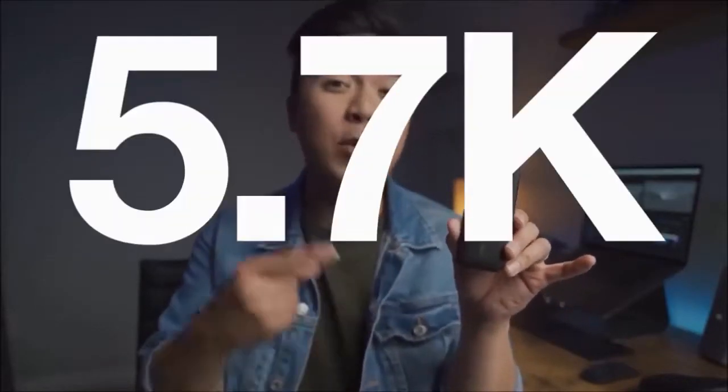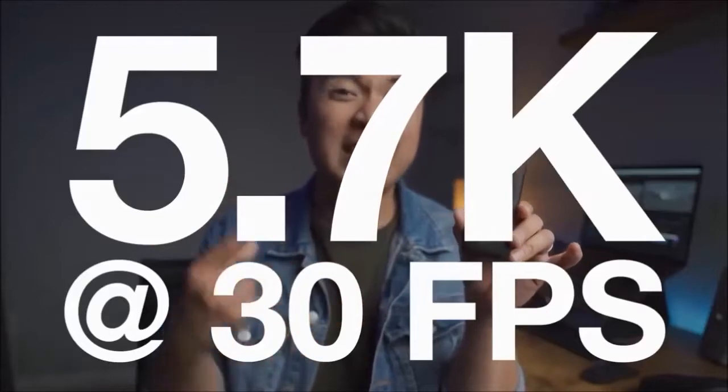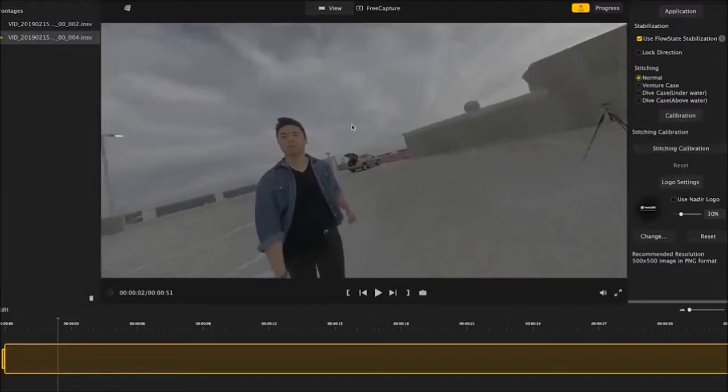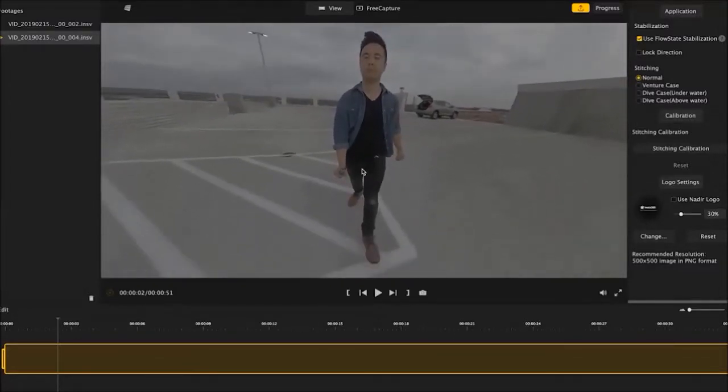The cool thing about this camera in particular is that it shoots well beyond 4K — this tiny beast shoots 5.7K at 30 frames per second. So what does that even mean? What does having a 5.7K 360 video actually mean? Filming 360 video at such a high resolution gives you the ability to choose whatever angle you want in that 360 environment and then turn it into a rectilinear format.